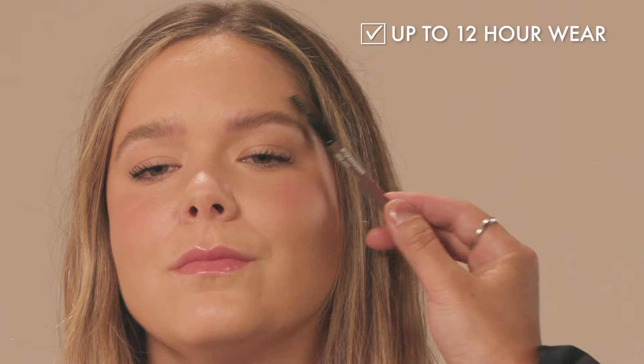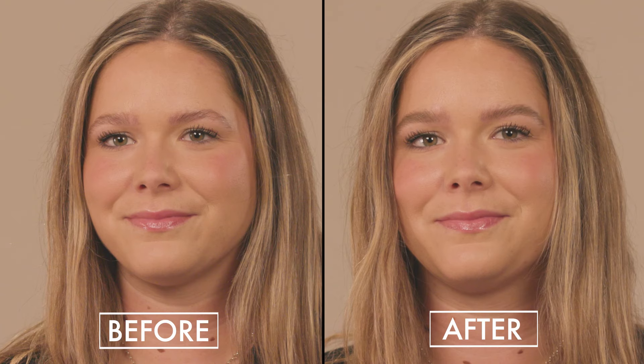What's great about this product is that there's fibers which gives you this instant thickening effect. With the fluffy brow look, you definitely want to brush up the hairs just to make it look nice and groomed. You really can't go wrong with this product — it's so beginner friendly. And that's it. This is our simple tutorial of how to do the fluffy brow using the new Powder Louder.